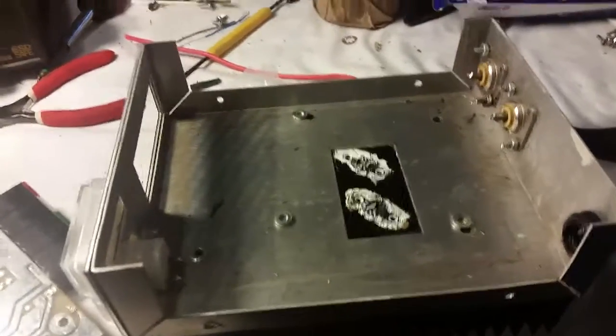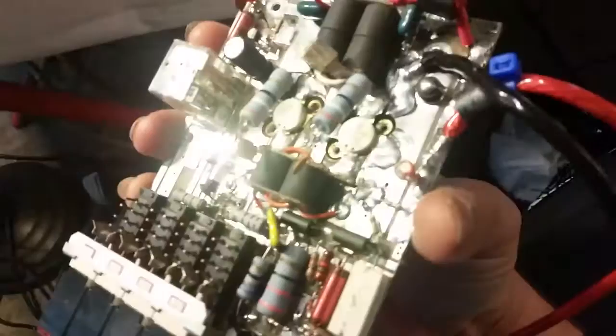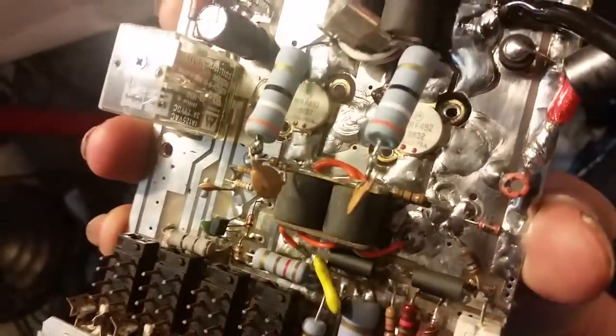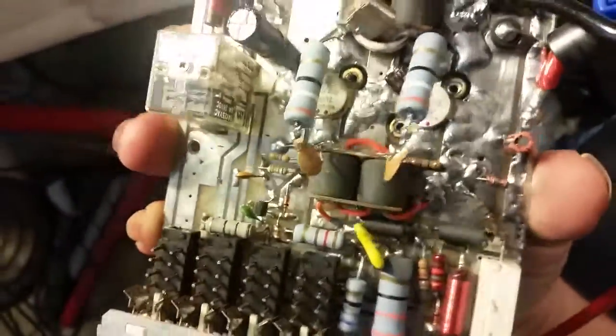Alright, Gatekeeper here. We got a Home It Takes a Star DX 250 right here. A good buddy of mine sent this to me. He equipped it with some MRF 492s - 50 volt transistors, max transistors, 80 watt transistors.